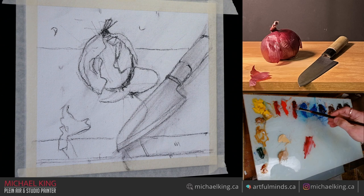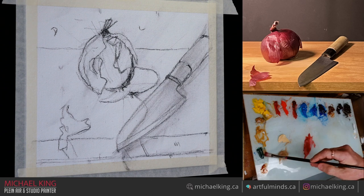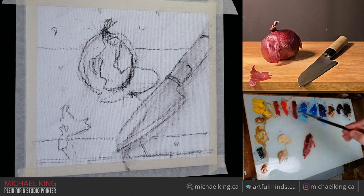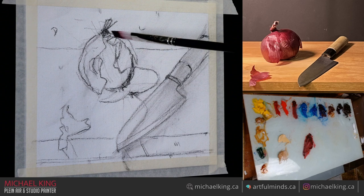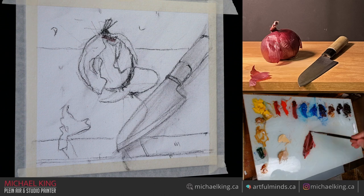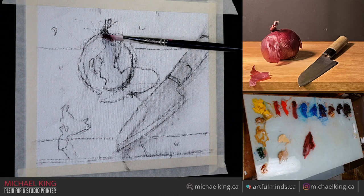I'm going to go straight into the onion with some Alizarin and Viridian — it kind of kills the red. Maybe some Ultramarine Blue. I'm trying to get a value here because my Alizarin just doesn't have that dark, dark value that I need. This is more or less just blocking in. I don't know how far I'm going to get in an hour, but we shall see.